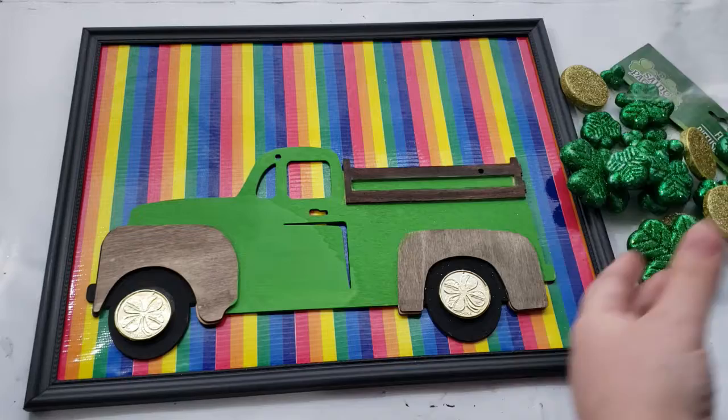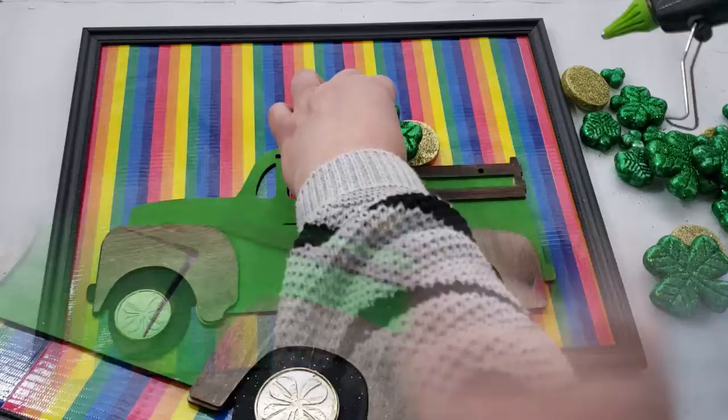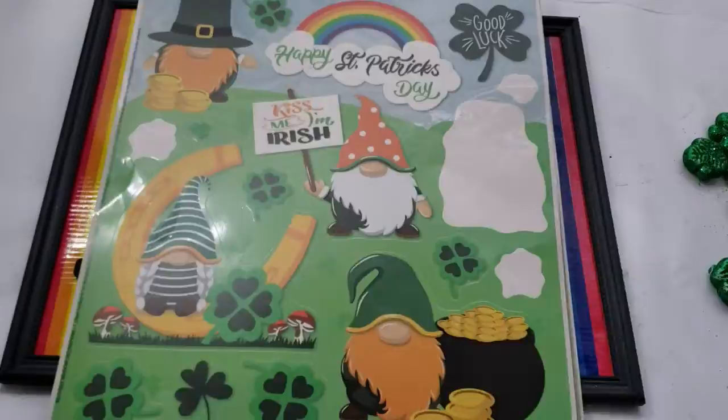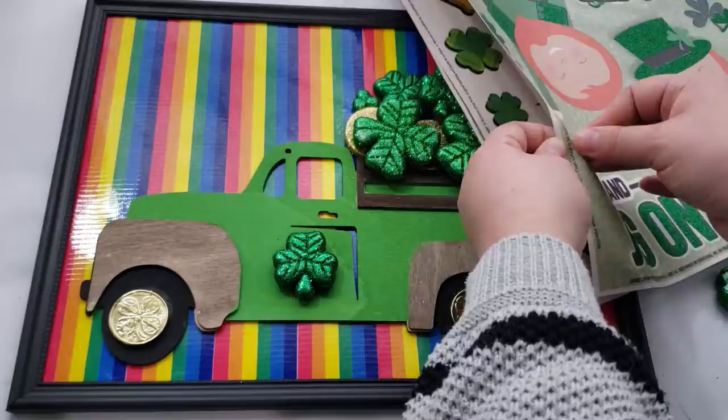Now it's time for my favorite part, which is decorating the sign. I have some foam scatter in three-leaf clovers and some gold coins, and I will hot glue them to the back of the truck. I first lay out the gold coins for the base, and then I really wanted the three-leaf clovers to be the majority of the hole in the back of the truck. I did also add a three-leaf clover to the door of the truck.